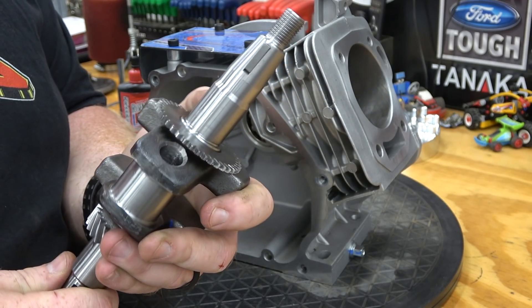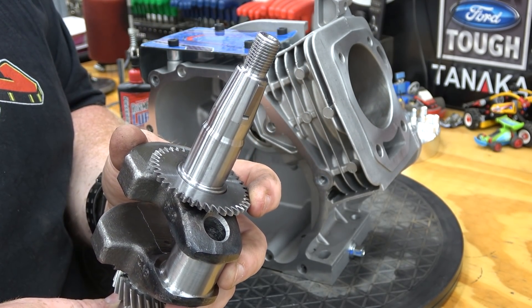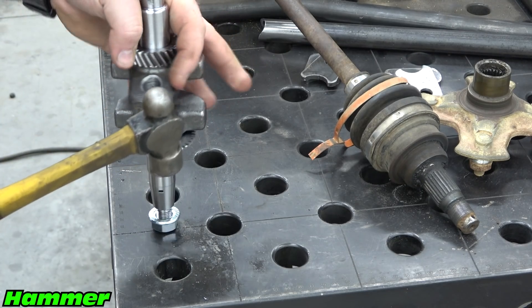A gear is located on the crankshaft that would normally run the governor assembly. Since this engine is not factory governed, we can remove it for less rotating mass. Install the flywheel nut onto the crank to protect the threads and tap the gear off with a hammer.